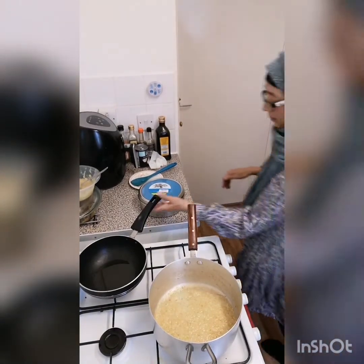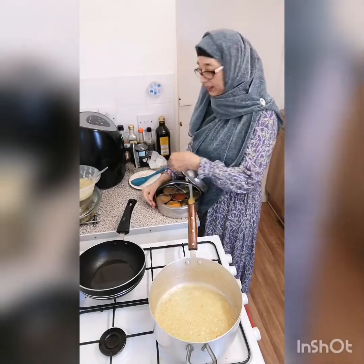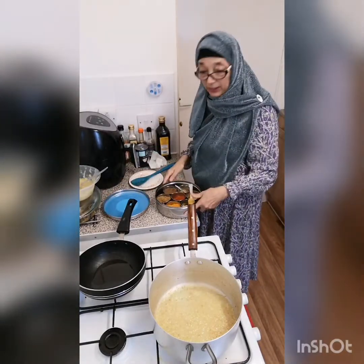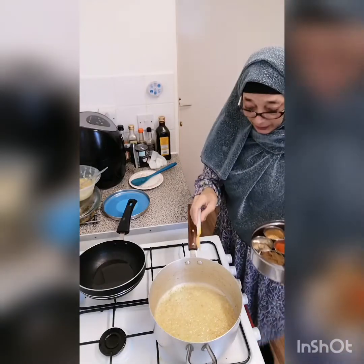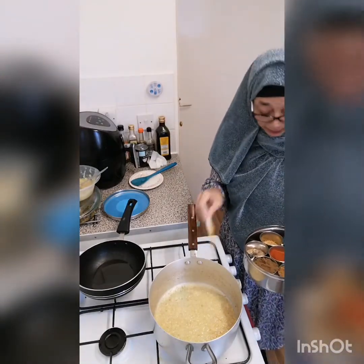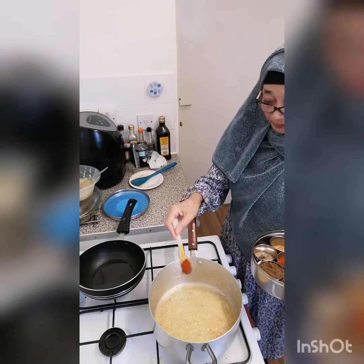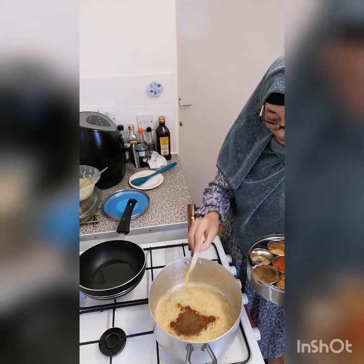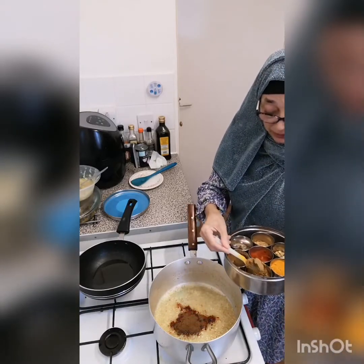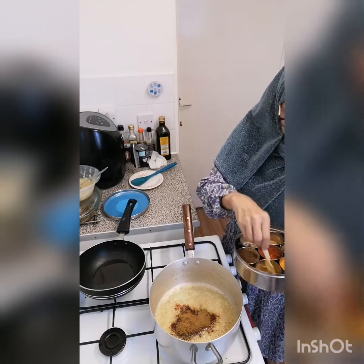We are going to cook the coconut chicken. Here we have the gromousalas, the salmon, jira, the salmon, and the salmon. The salmon is a little bit too.